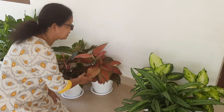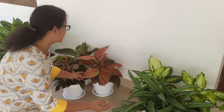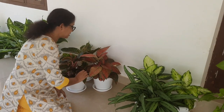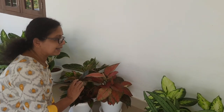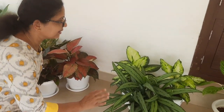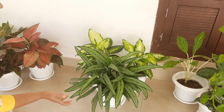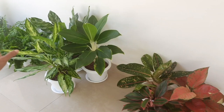If you have a problem with this, I will use this as a small part. The best part is that this is a big house with the room. I am going to set a good arrangement in the house.